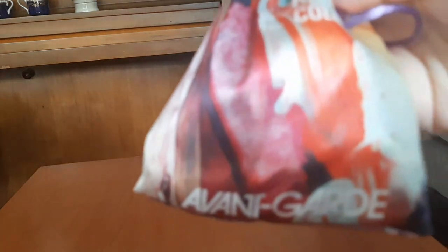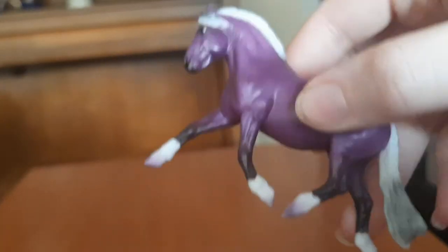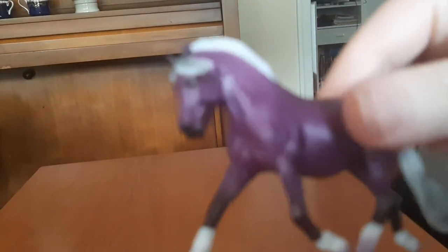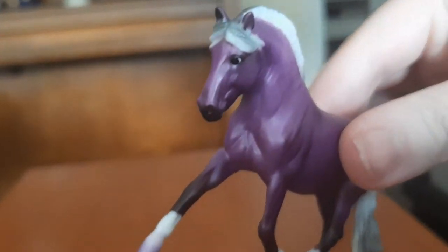Here's the fourth one — this is Avant-Garde. I like this guy more than I ended up thinking I would. I wasn't a huge fan of him when I first saw him because I thought he was just a plain purple fjord, but I ended up really really liking him. I love his dorsal stripe and the color overall is really pretty.